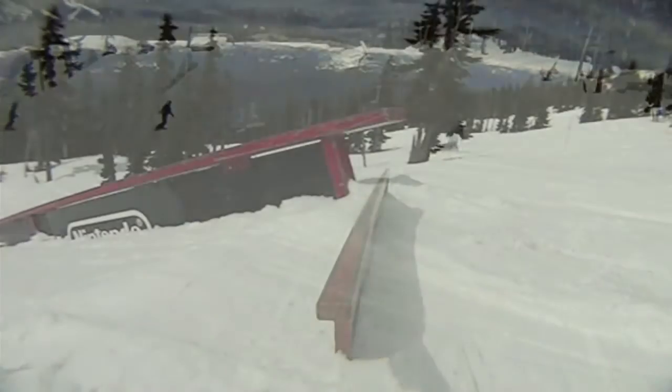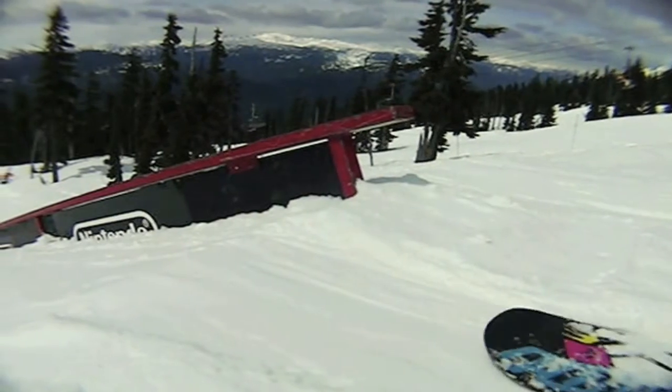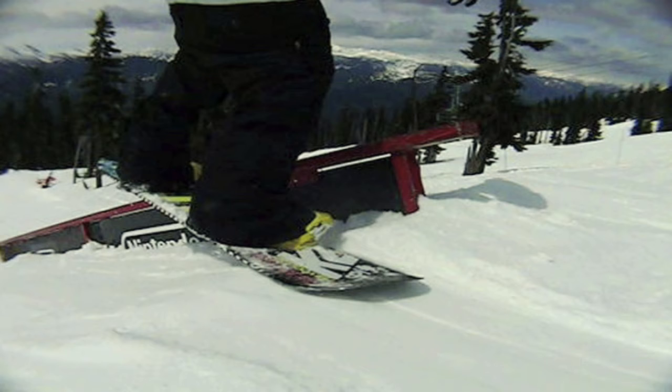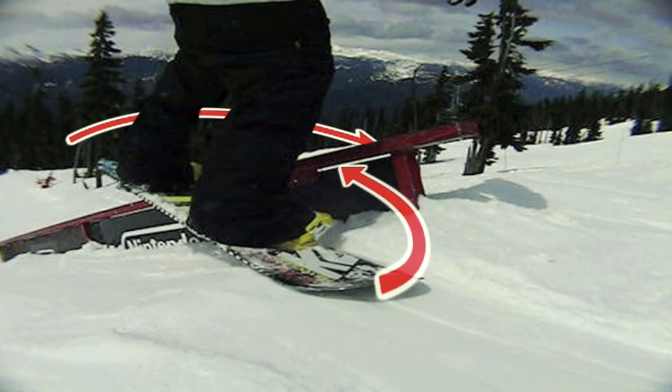I'll be honest here, this trick is way easier to explain than it is to actually do. You're going to ride in just like you normally would for a front board, but as you pop, you have to shifty the tail of your board to kick the rail. From there, you got to get the nose of your board back around over the rail. So maybe it's not easy to explain either.